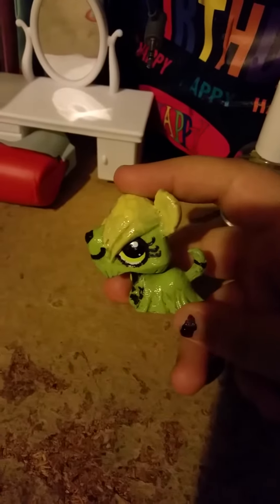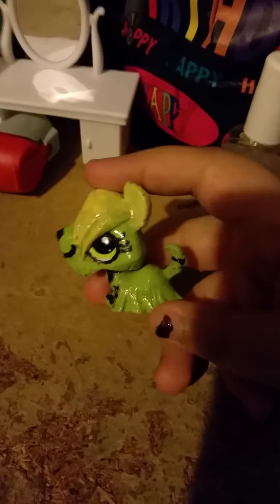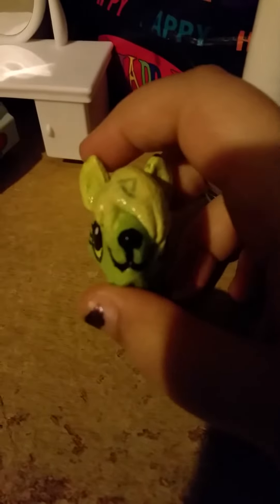So, we got another custom. I hope she's good. Focus, camera. Focus on the dog and not anything else. Focus!